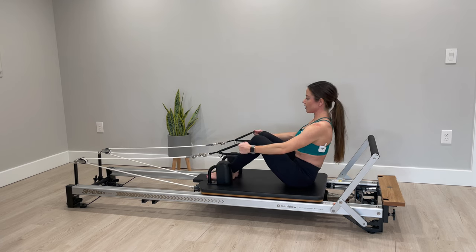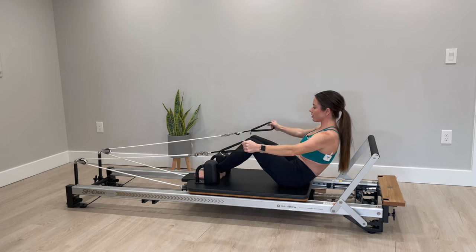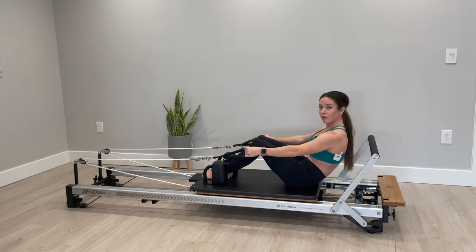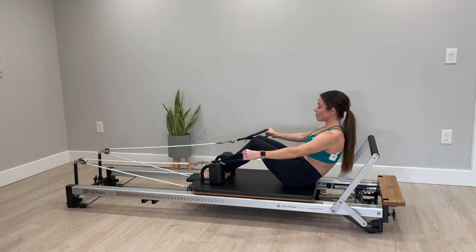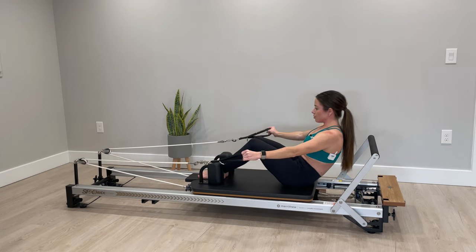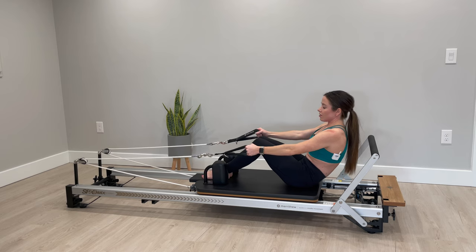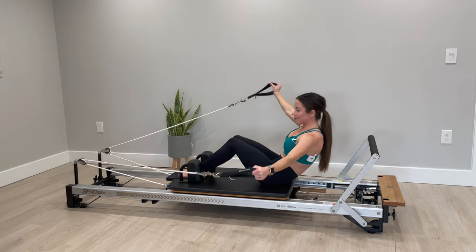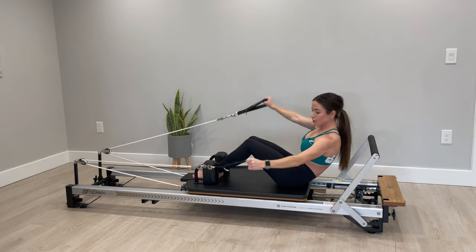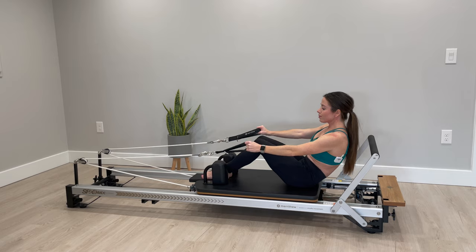Scoot your booty forward just a little bit and now we're actually going to tuck into a round back. Opening your arms out to the side and then bringing them back in front of you — think about your core really working here to stabilize. Initiate from your belly button, exhale all the air out, inhale to bring your arms back together. Now taking it more into an open to the side — think about like opening a newspaper over to one side and then come back to center, open to the other side and back to center. Now adding the leg: it's going to lift towards the angle that you're opening and then come back to center, recruiting those obliques a little bit more.